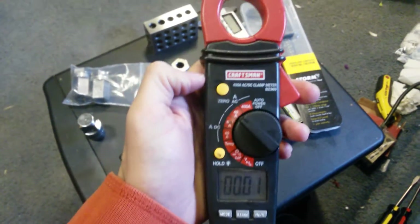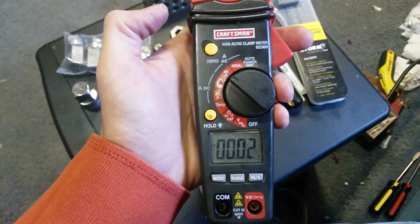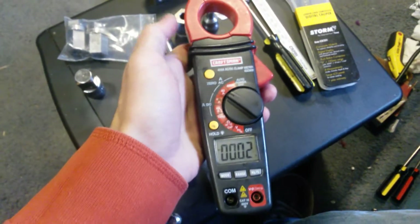I've taken it apart before and checked all the contacts and everything, and everything looked okay. Then I went to go use it as a clamp-on amp meter again today and it wasn't working.